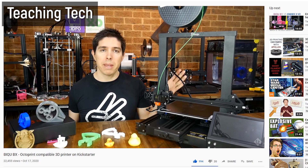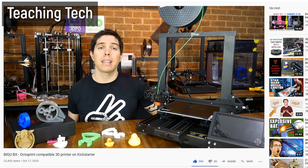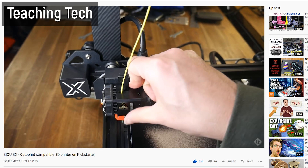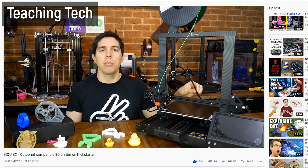I highly recommend you check out Michael's video over on his channel Teaching Tech, because although his review was also on a pre-production unit, he got to see an earlier version and they had some issues which they then fixed. But in this video, let's talk about what I do like about the BQBX and what I don't like, and hope that they change things for production units.